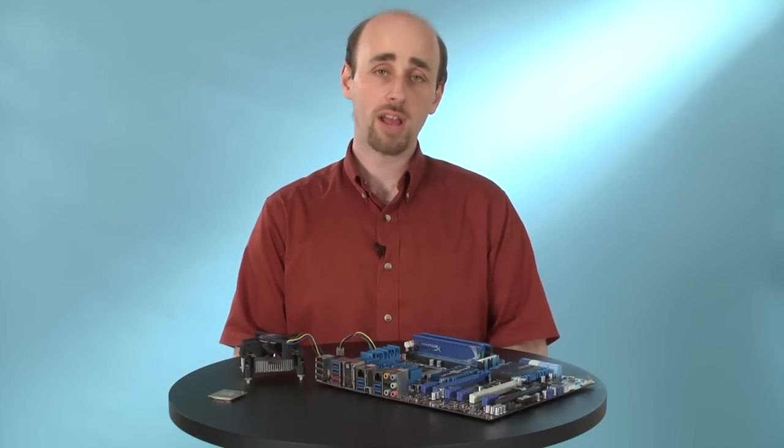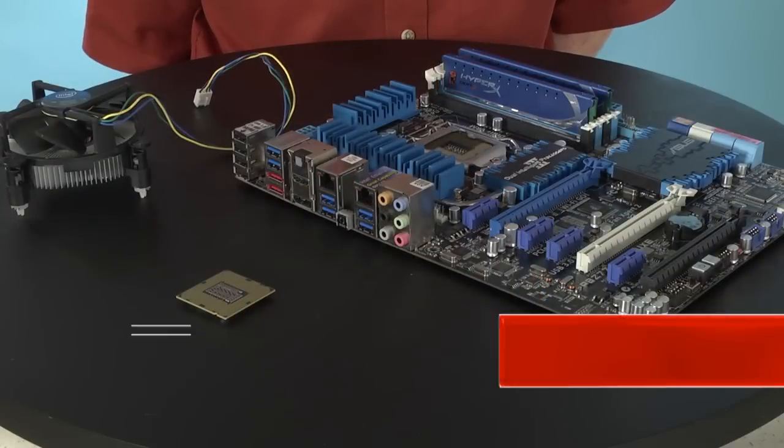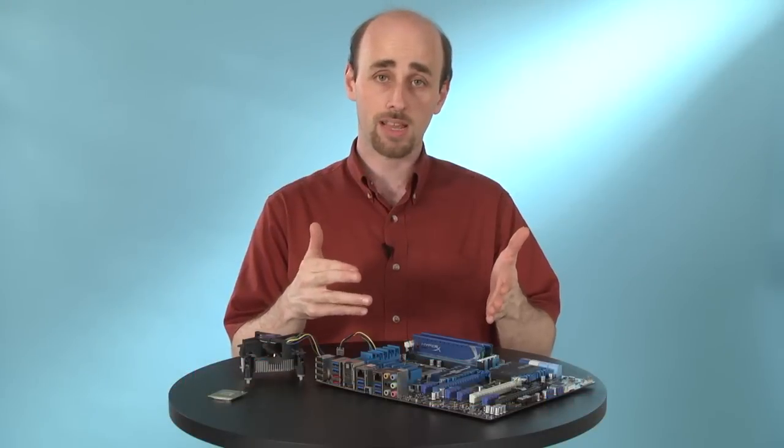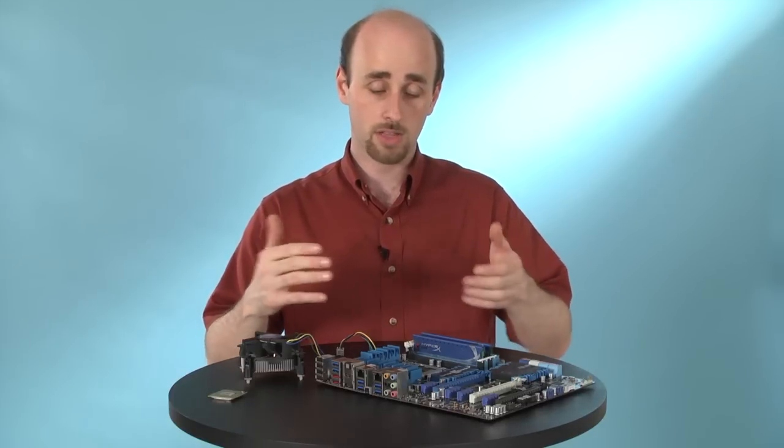Hi, I'm Matthew Murray, Lead Analyst of Components and DIY with PCMag.com, here to show you how to install a processor in your desktop computer's motherboard. When we install processors, we usually do it with the motherboard outside of the case so that you have a lot more room to work, and that's what we're doing here.